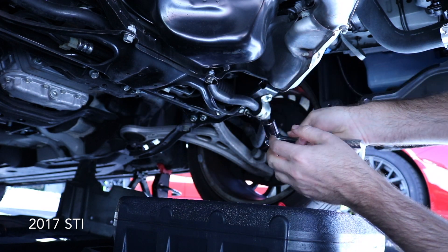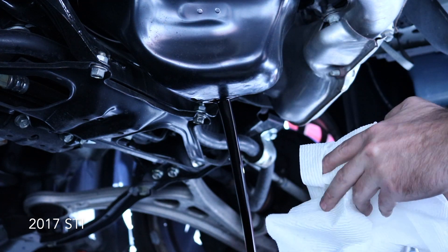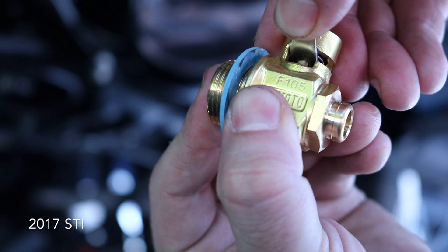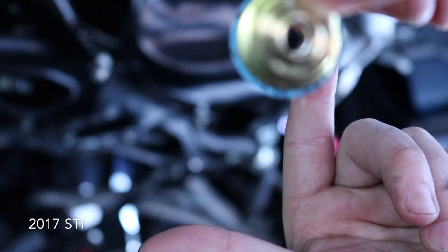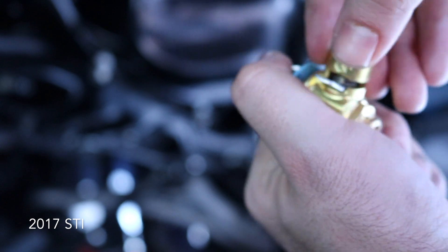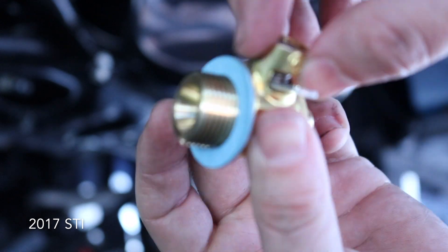All right, I'm getting the drain plug out. Now I'm going to show you the Fumoto valve — as you can see inside here it's closed right now. To open it, you pull up and twist, and now you can see through the other side, so it's open. To close it, you twist and let it lock in.